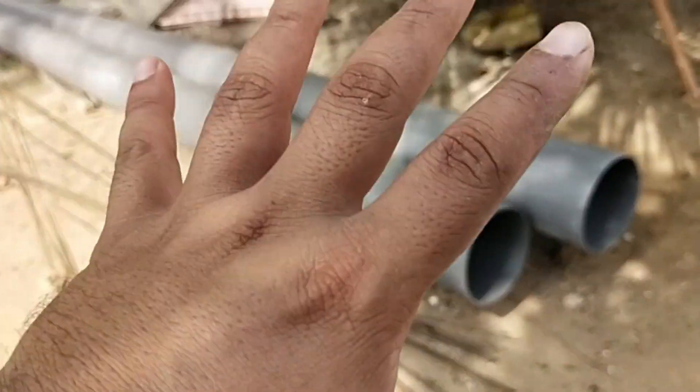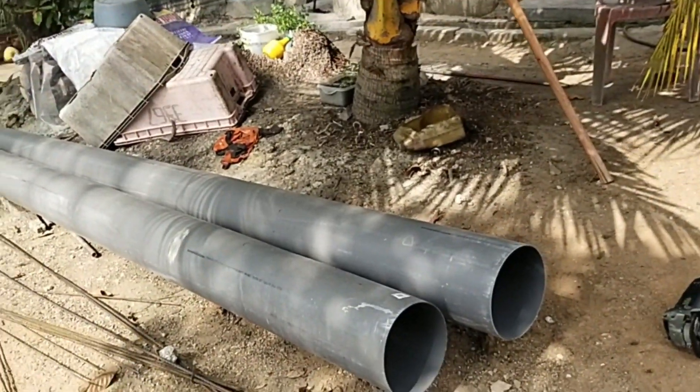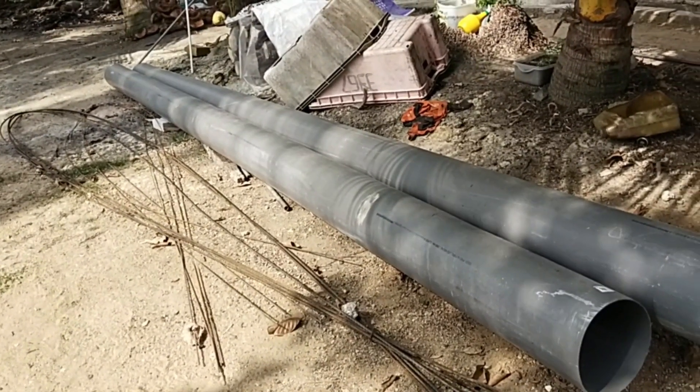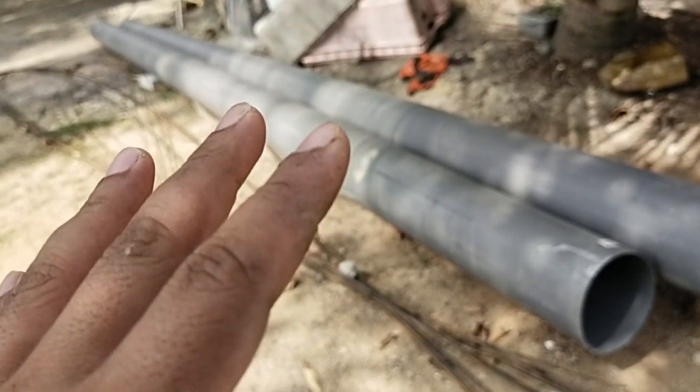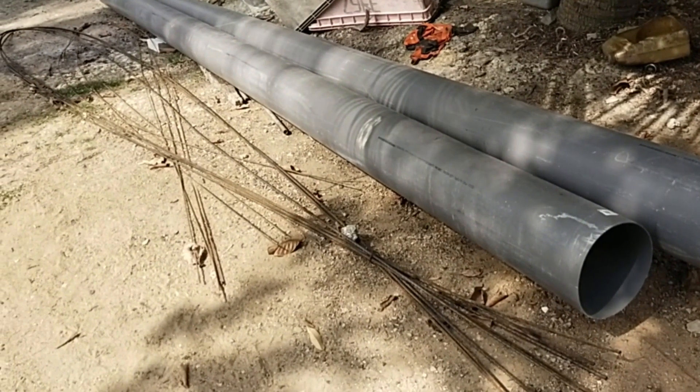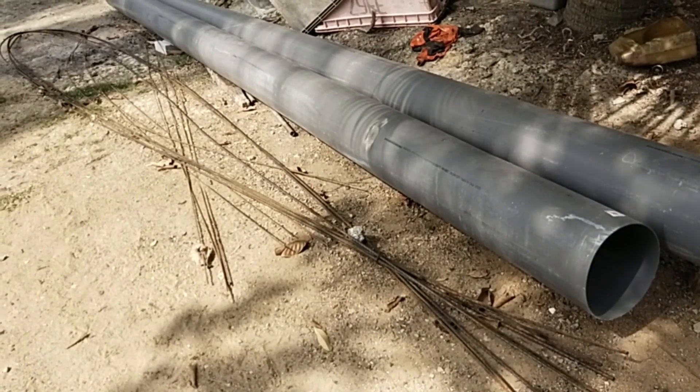Sebab kedudukan ni agak jauh daripada rumah, 20 hingga 15 kaki daripada rumah. Seperti Pak Nick ceritakan sebelum ni, Pak Nick nak buat satu kandang kambing yang bersaiz 10 darab 20 kaki.